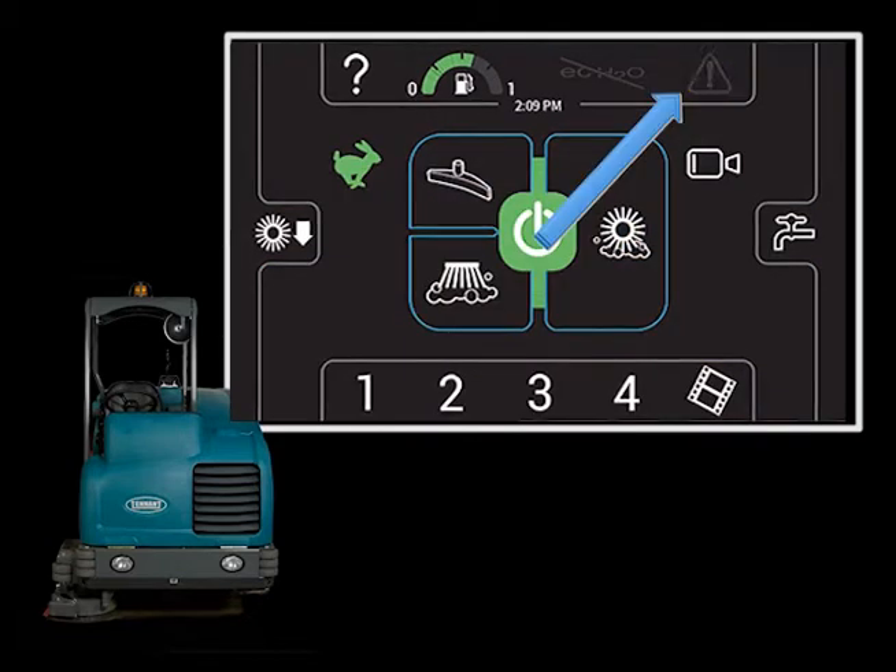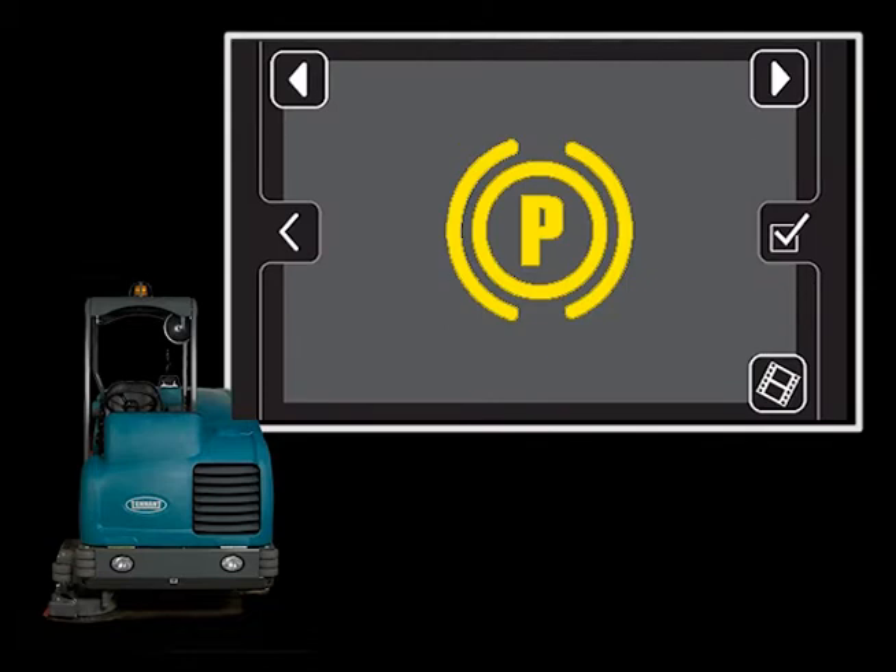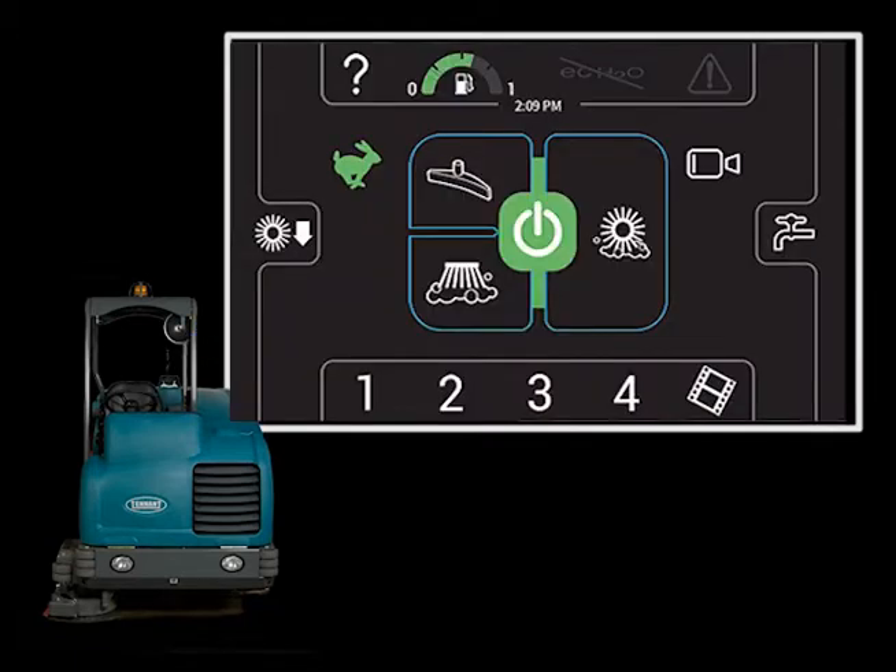If a condition or fault exists, the condition icon will flash. Touching the condition icon will display the condition or fault — in this case, the parking brake is on. Releasing the parking brake or fixing the fault will turn off the condition icon notice. Touching the return arrow will display the main screen.